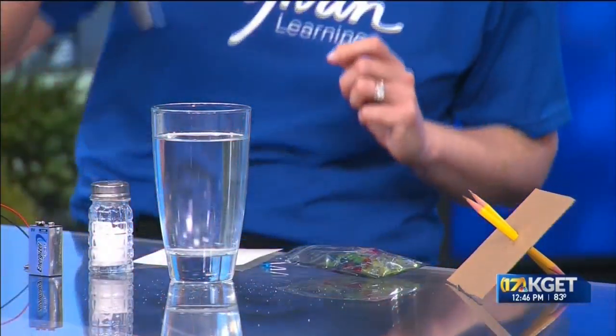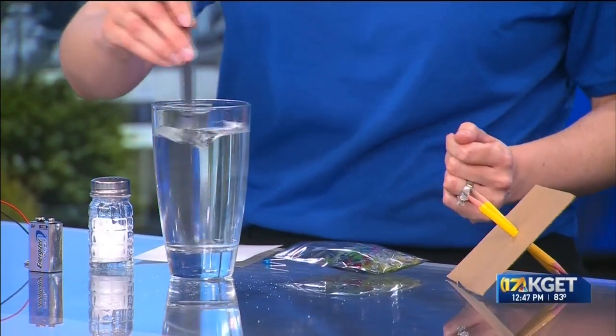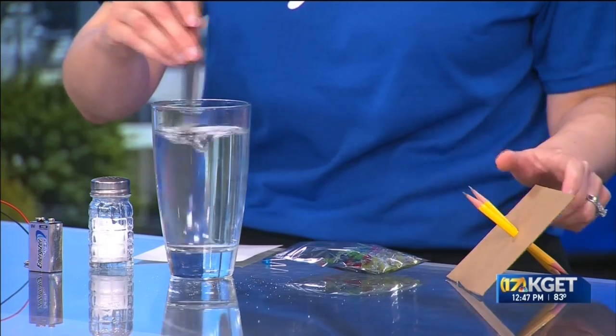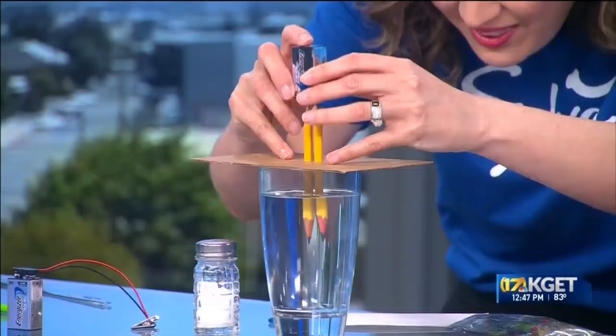It'll keep it in place as we place it in the water. Add some table salt in there — as much as you want to really get it saturated — and stir it to dissolve it. That's why we have it a little bit warm, so it dissolves very nicely. Go ahead and mix that in and then place the pencils in. We're going to be watching the splitting of the water into hydrogen as well as oxygen.